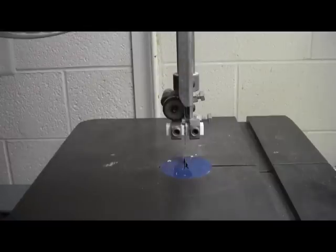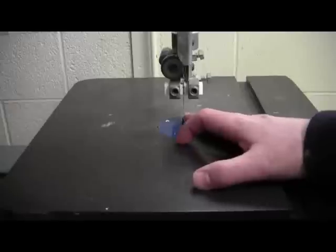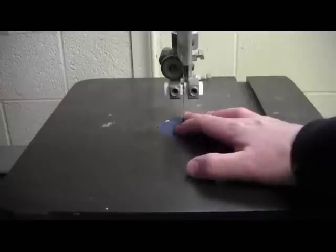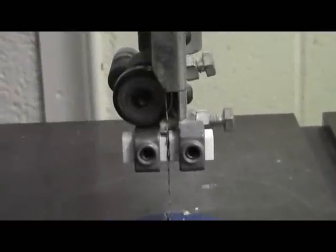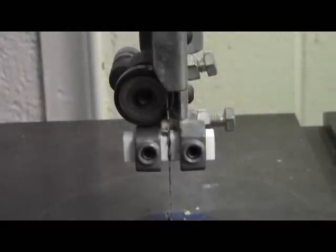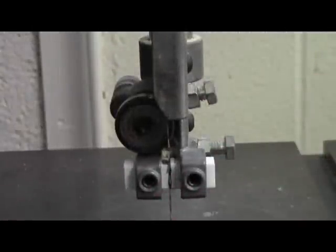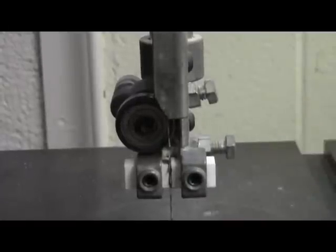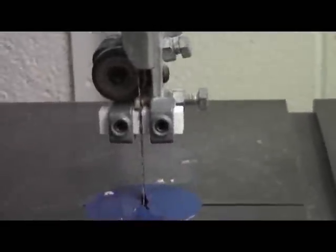For supporting the stock, that would be the table, right here. This table is made out of cast iron, so it's very solid in its design. When you cut, you need a mechanism to make sure that the blade doesn't wander back and forth, and that's the job of the blade guide. There's a blade guide at the top of the table and one underneath the table. The blade guide ensures the blade doesn't wander side to side or go front to back. We want it to be as steady as possible while cutting.